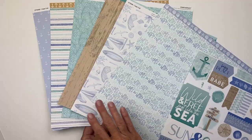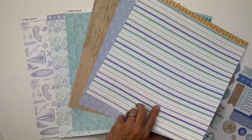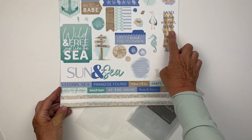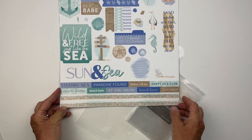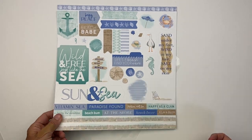The Cape Cod paper pack has sticker sheets that are all things beach, ocean, sea, and vacation — wonderful patterns that include sea icons, a great stripe, and a wood grain. It also includes a 12x12 sticker sheet with lots of title opportunities, extra words, beach and ocean icons, banners, and extra little bits.